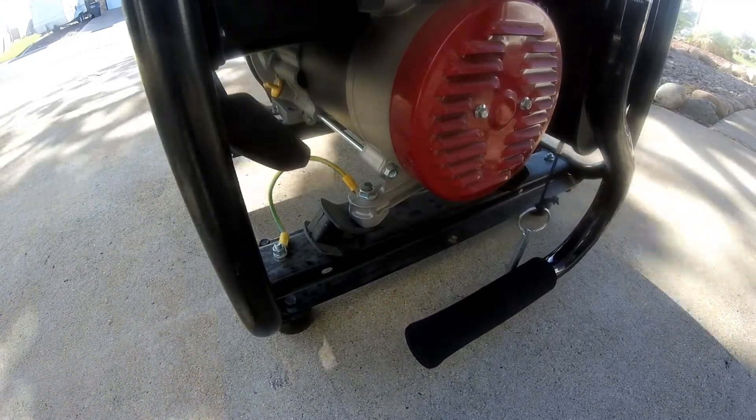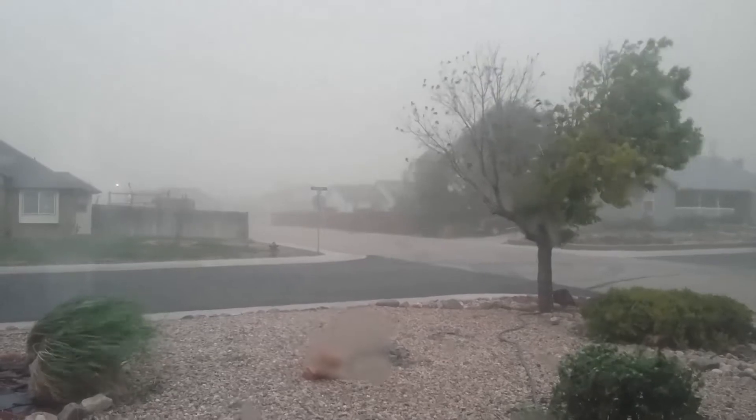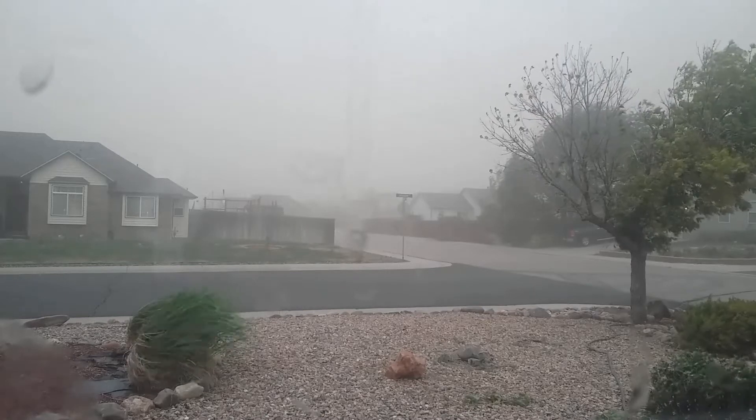Now I had intended to start work on anti-vibration mounts for Smaug, but... dust. And also rain.